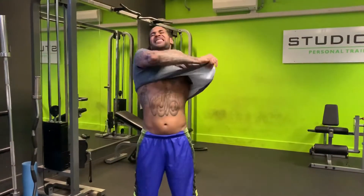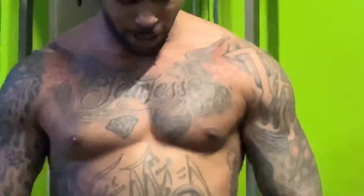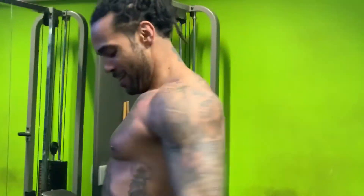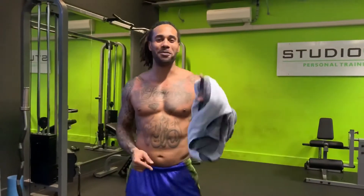Let's take a look at that pump — let's see what it's looking like. Oh yeah. Please like and subscribe and keep watching the videos. Peace.